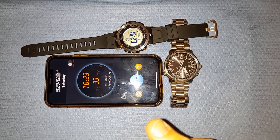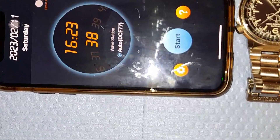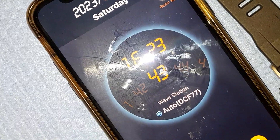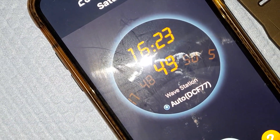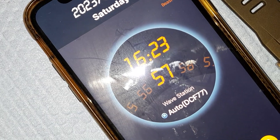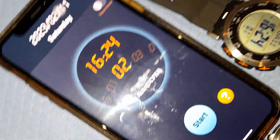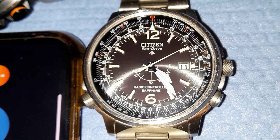I don't know exactly how it works, but it does work. Right now it is set to automatic in the European area zone, so the DCF77 repeater near Frankfurt, Germany is selected. This covers all of Europe. We have this Citizen Eco-Drive radio-controlled watch from 2007.